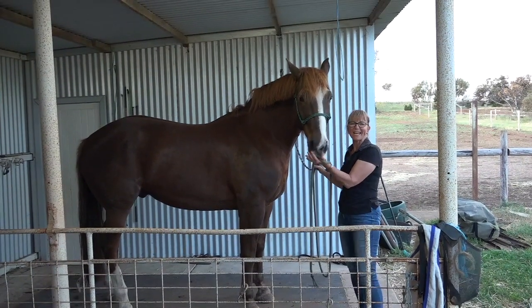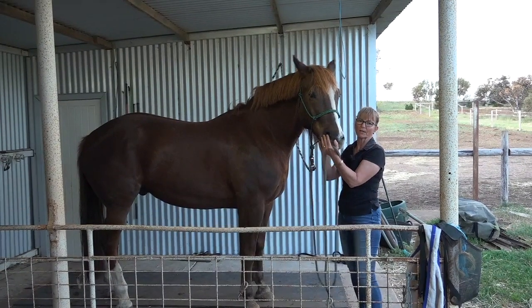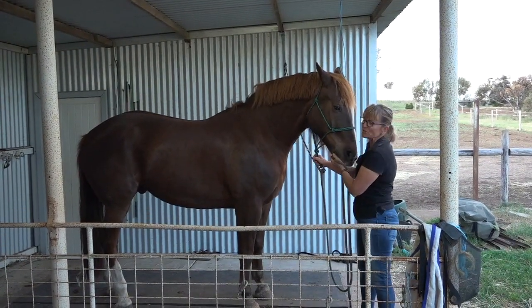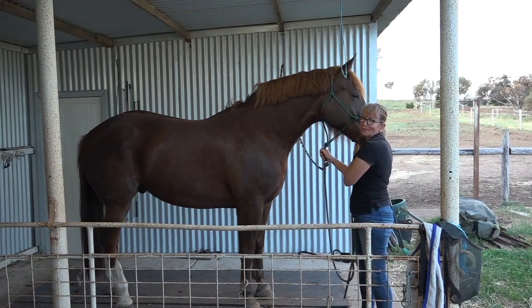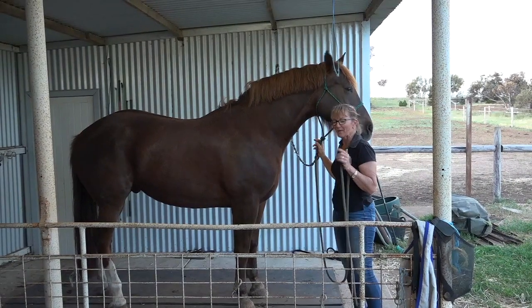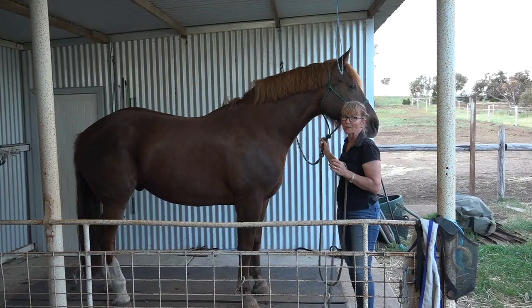Hello, it's Josie here. Today I'm going to show you how to tie a rope halter and Spider is going to be my model today. Spider was my attempt at breeding myself an up-to-height dressage pony. Dad was 13-1, Mum was 15-2 and as you can see Spider is a very big boy.